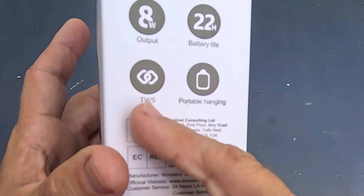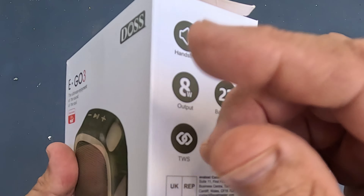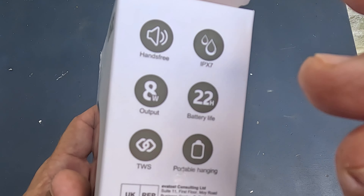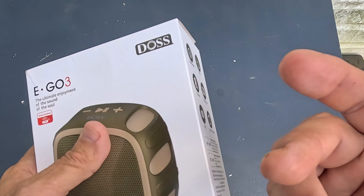It's a portable little hanging speaker — you can hang it up and clip it on things. Something really cool is you can use a micro SD card in the bottom slot, up to 128 gigs, which is thousands of songs if you really want to go that route.